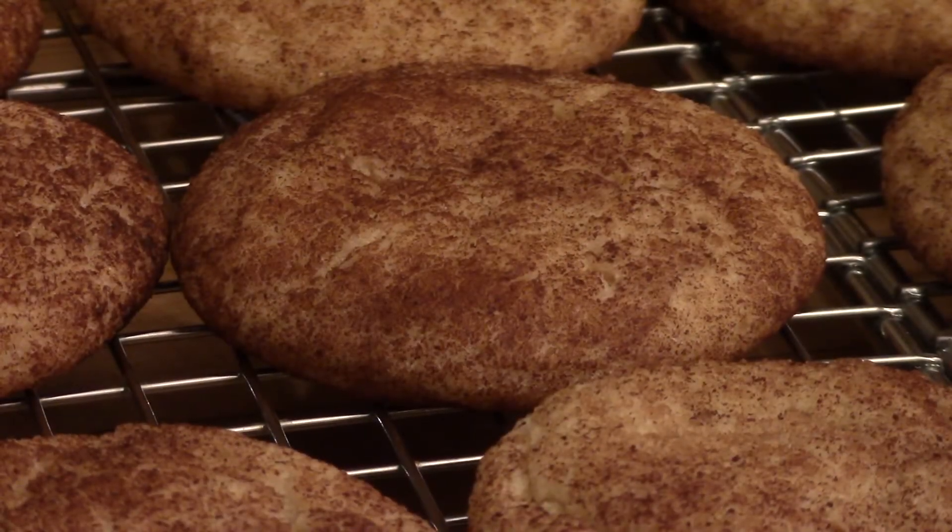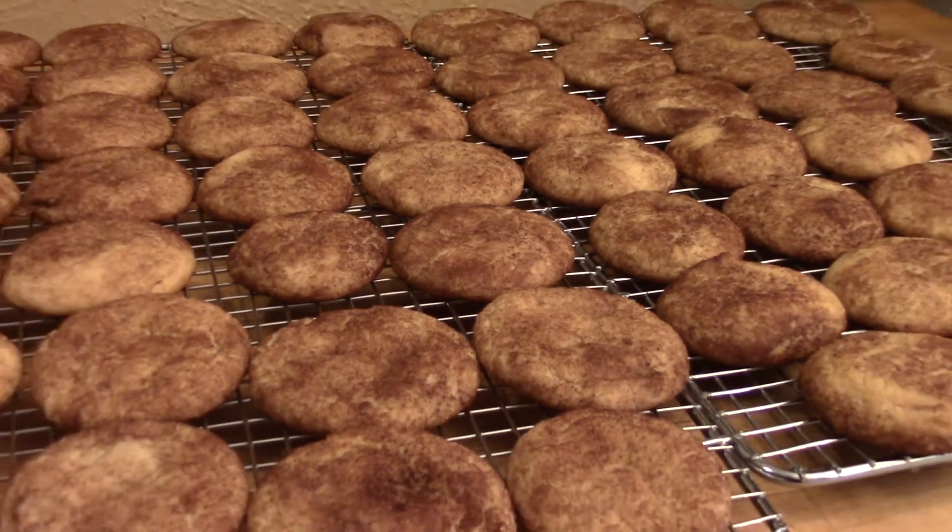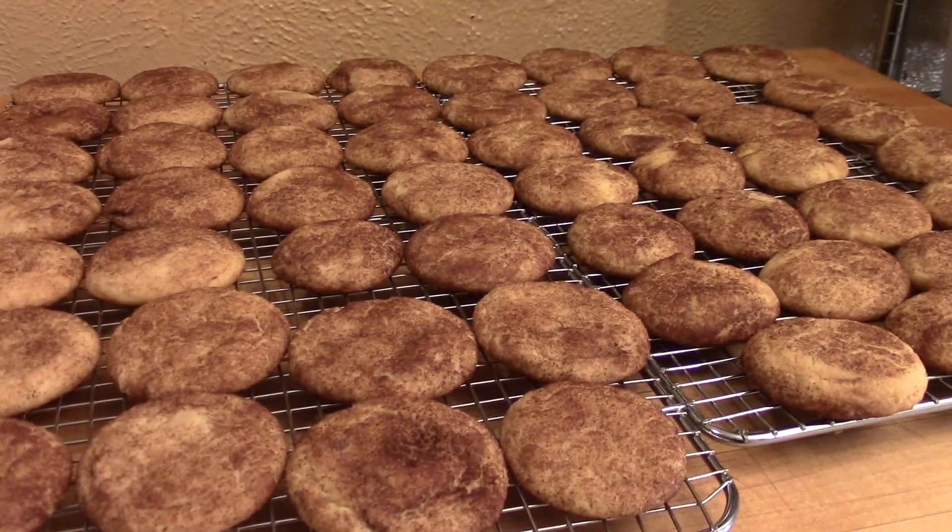Check this out — beautiful snickerdoodle cookies, just in time for the holidays. You guys are going to really enjoy this recipe.